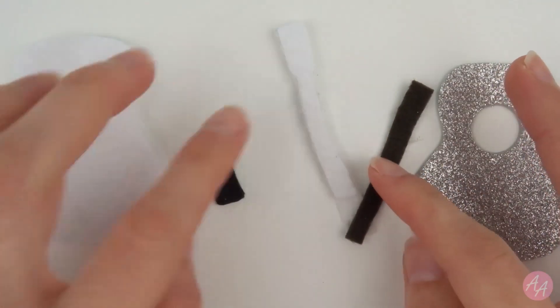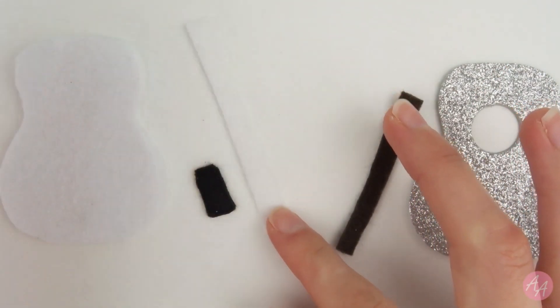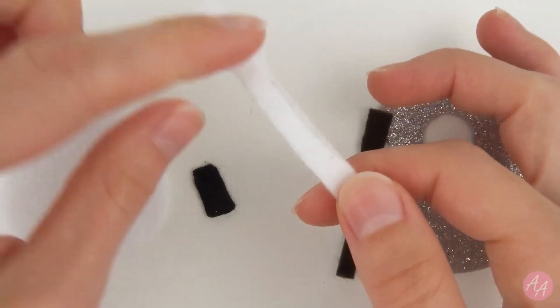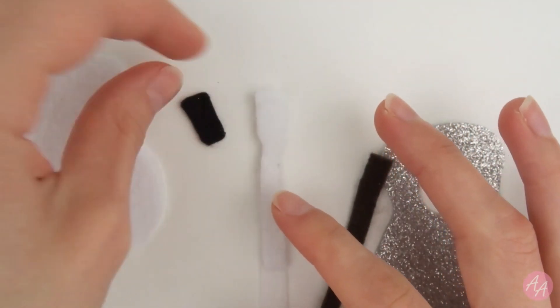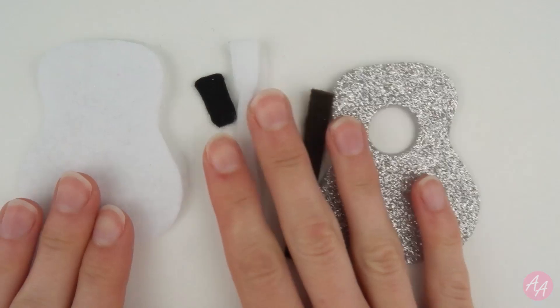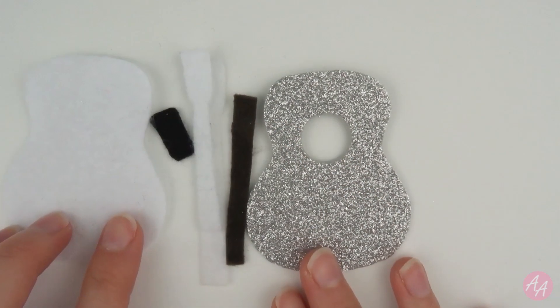Then I've got the bits for the neck of the guitar. Again, I've added another bit of those thicker ones to layer up. And I'm hoping it's not going to flop when it's attached at the top. And then we've got one for the head as well. So basically all I need to do now is construct this. I think I'm going to do all of the front parts and then add it all together.